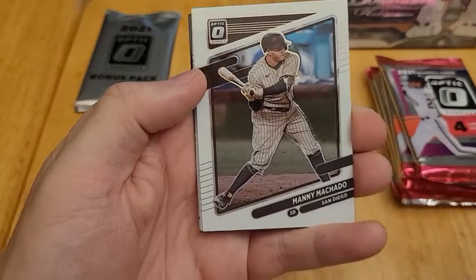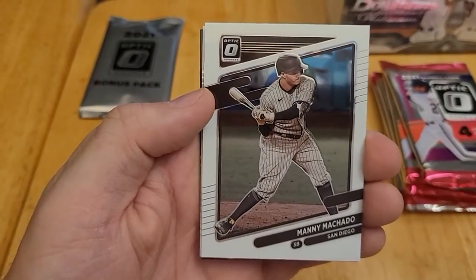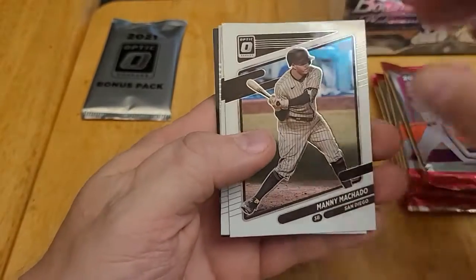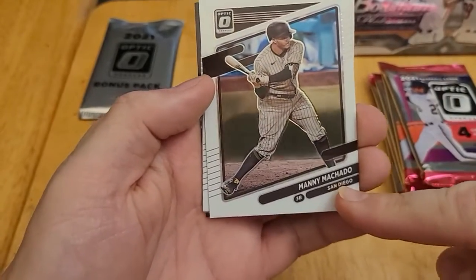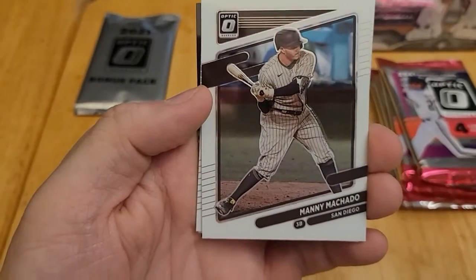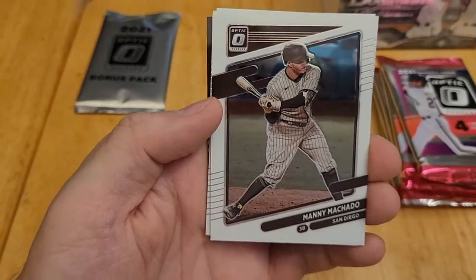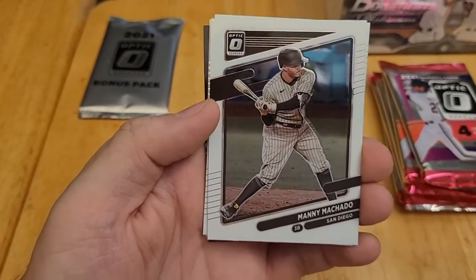Here is the design — this is pretty much the same design as the regular 2021 Donruss Baseball, just with the Optic logo in the corner. They do have that chrome, Topps Chrome feel. And as you can see, the team name just says San Diego — they can't say Padres. And if you look at the picture, they've removed any logos, like there's no logo on the helmet, no logo on the uniform. So that's what Panini has to do because of their license situation.